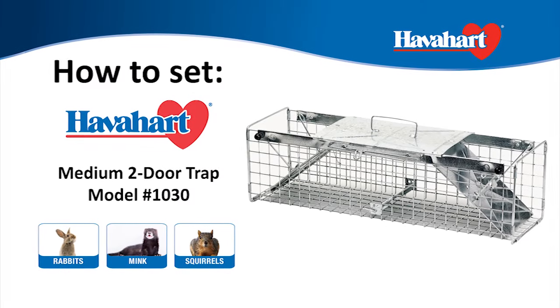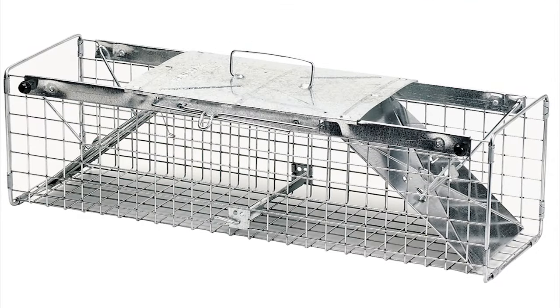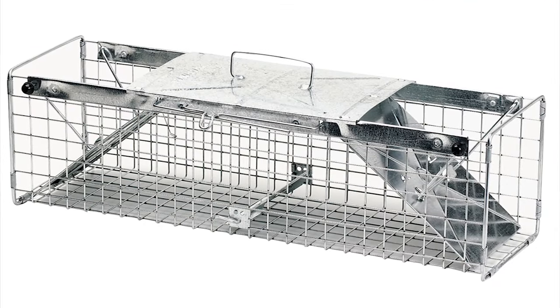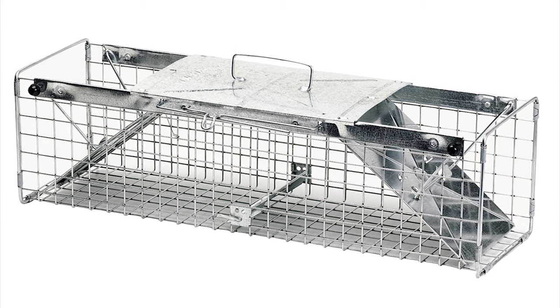The Havahart Medium 2 Door Trap, Model Number 1030, is best used for the live trapping of rabbits, mink, large squirrels, and other similar sized animals. Here's how to set it.